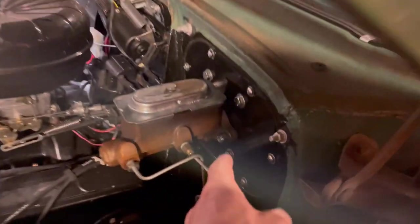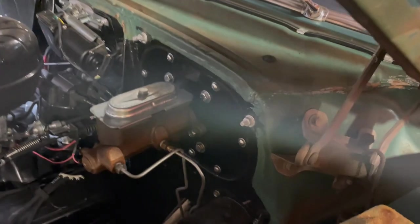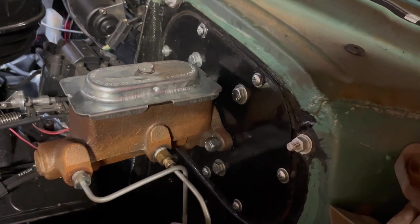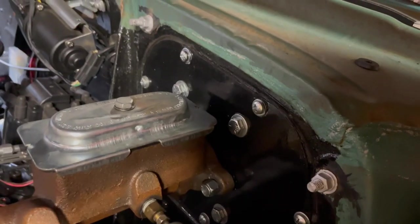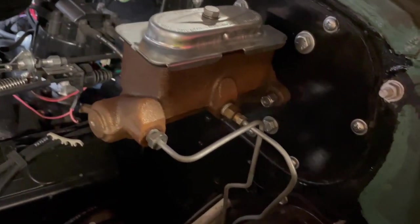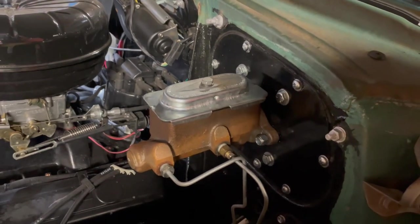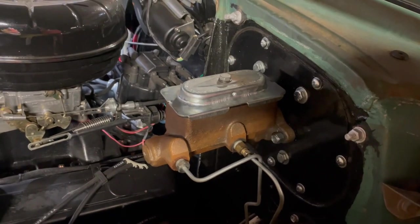The master cylinder is easy to remove — there's a bolt here and one on the other side. Usually you just take the nuts off, but the Walton pedal requires a wrench on the other side because it's a bolt rather than a stud going into the firewall. I've already got them loosened up. I'm going to make sure I catch all the drippings since everything under the hood is painted nicely. I won't show that part on camera since it's too hard to film while avoiding a mess.